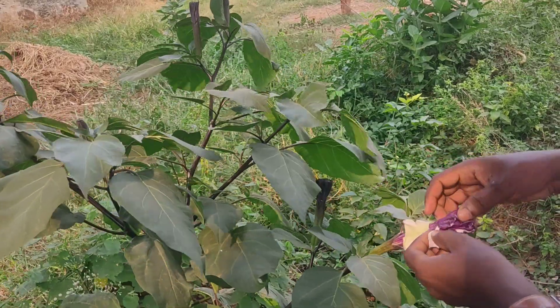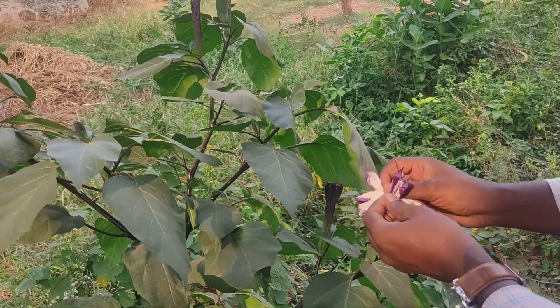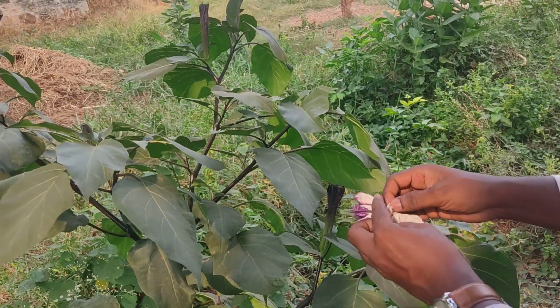The petals are in different layers. This is the first layer of the petals. The second layer and the third layer — these are three layers of the petals.